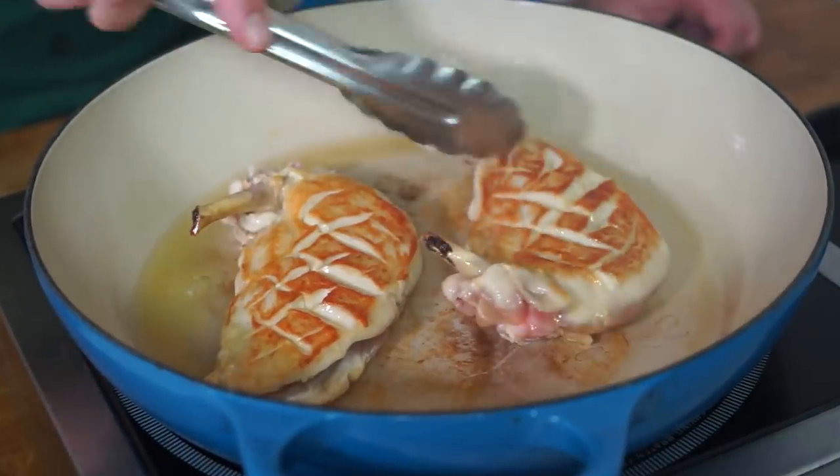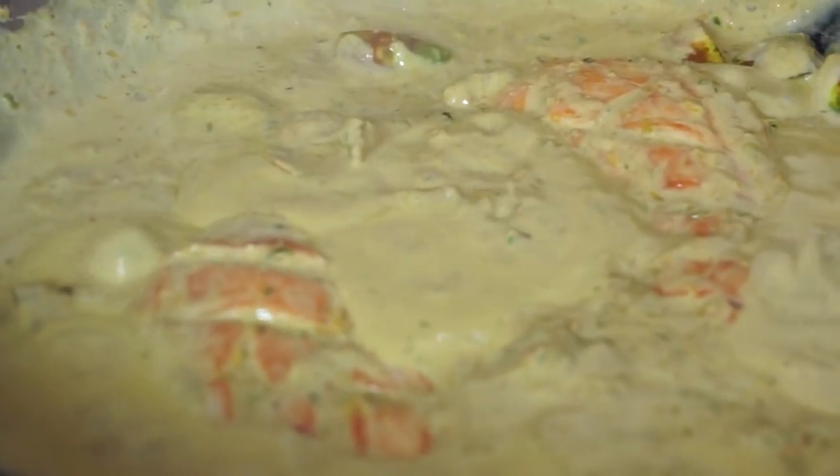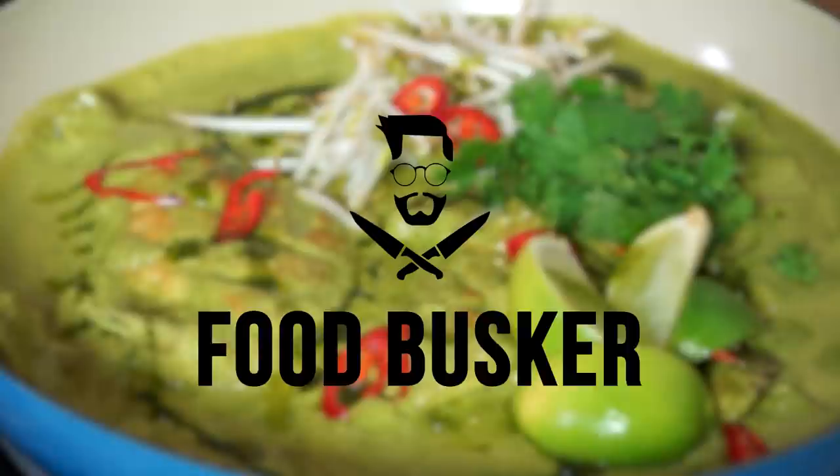Life is not worth living if you can't have a curry — but just look at that. Right brothers and sisters, welcome back. This week an absolute classic: Thai green curry. Let's unpack it.